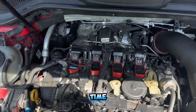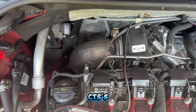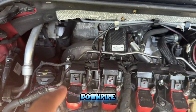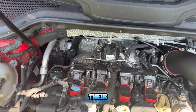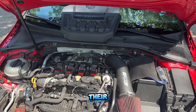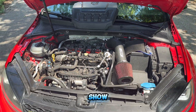Like I said, you hear it all the time — downpipe. I am running CTS's full turbo-back, which means it's a downpipe all the way connected to their exhaust system. So I have a CTS intake into their downpipe and their full exhaust that goes straight back — I'll show you that later.